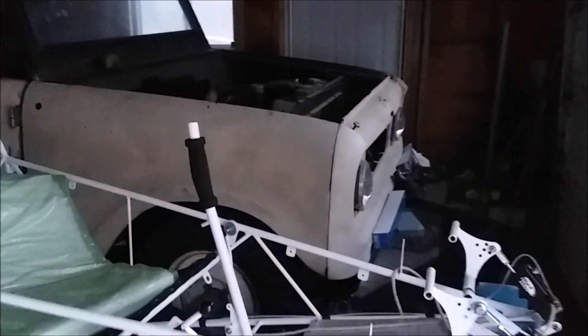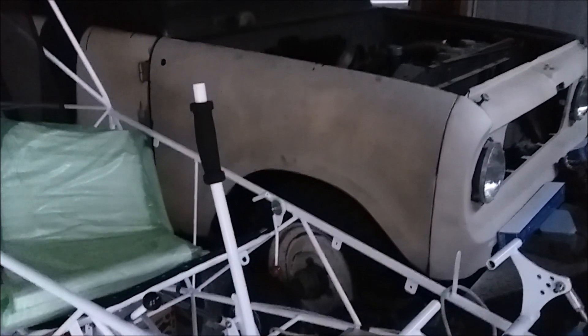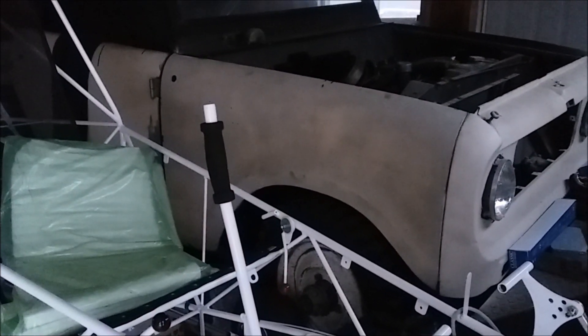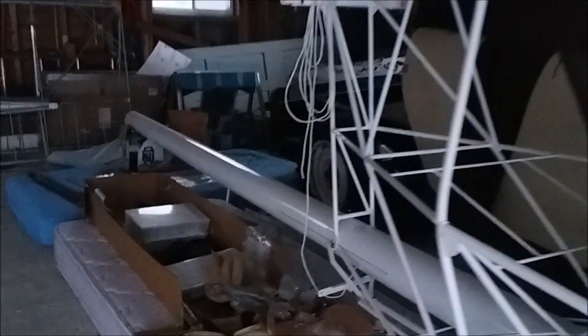Maximum weight in the ultralight category is 254 pounds. This one, when completed, will weigh in around 250 or so. I don't remember exactly offhand, but it's very close to the max FAR 103 limit.